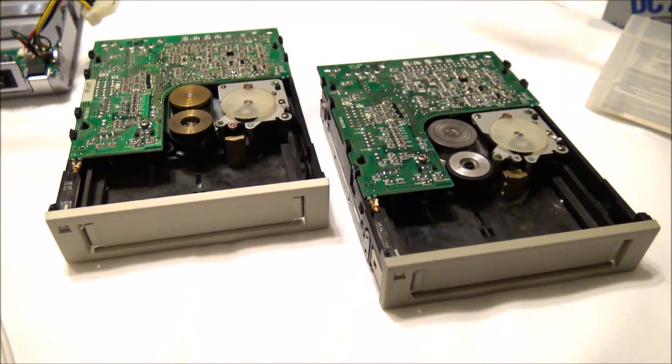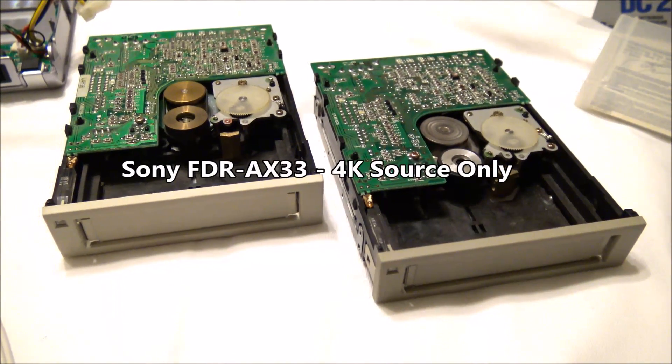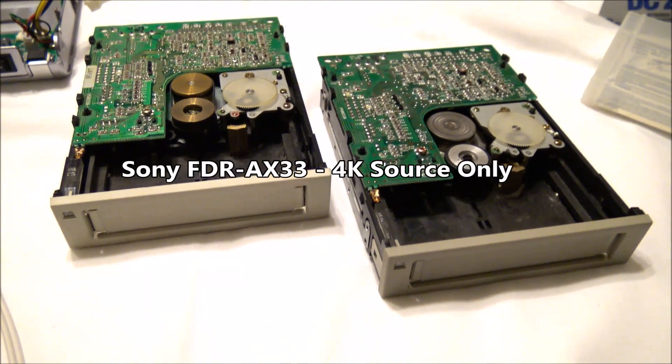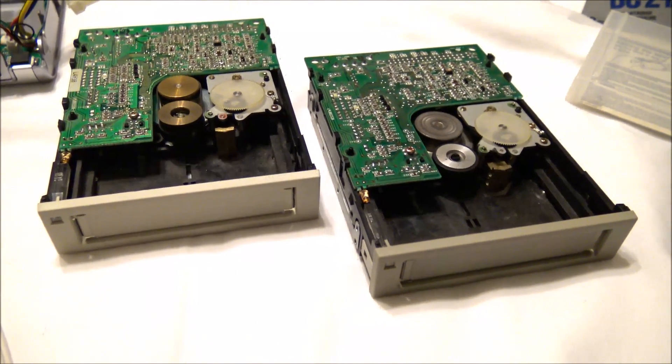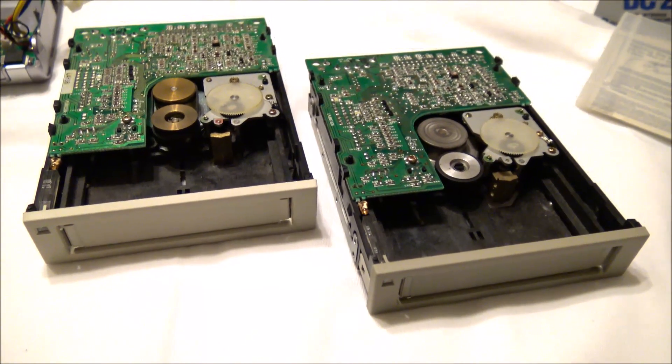This video is brought to you in 4K by the Sony FDR-AX33 camcorder, which is mine by loan only. I wish I owned this camcorder — I might have to review it at some point, but in this case you get to see it demonstrated in image quality.